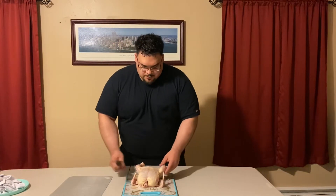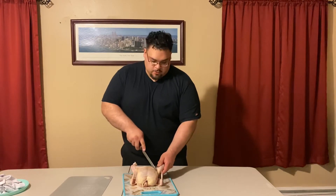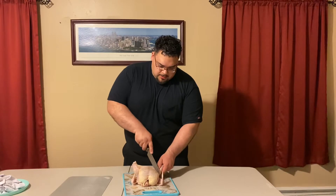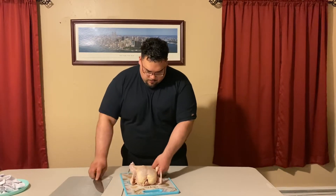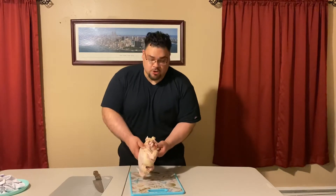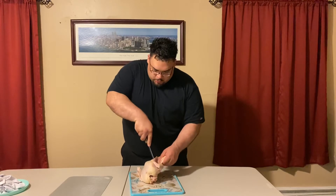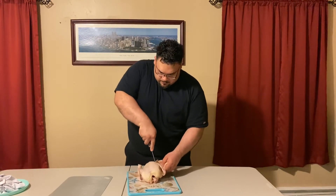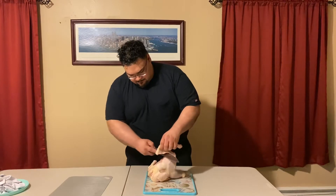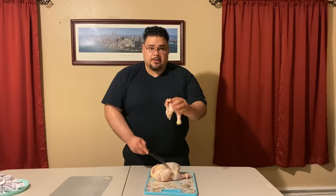We're going to open up the chicken and make a little incision between the breast and the chicken leg. Try not to cut into the breast, and once we do that, pop it until you see the joint pop out. Once you do that, cut close to the carcass. Be careful not to get into the breast and just let the knife do the work. Now you have a chicken leg quarter.